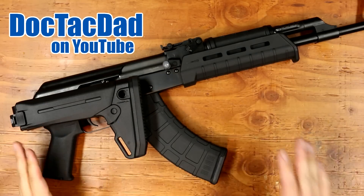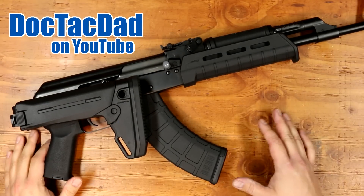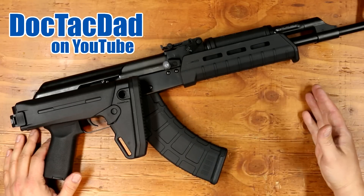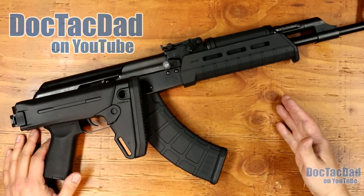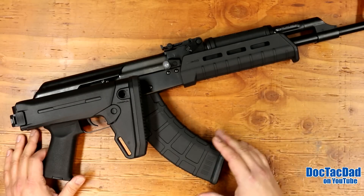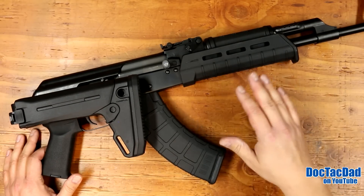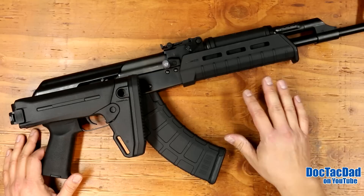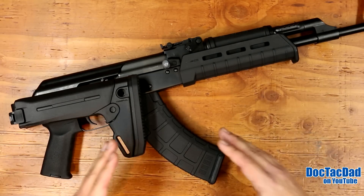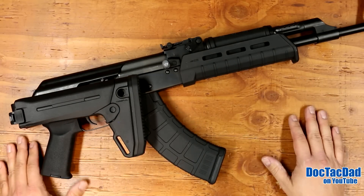How's it going guys? As you can see in front of you we have my Sentry Arms Raz 47, or the Red Army Standard AK-47, and this is a fantastic rifle. For those of you that have followed my channel, you've already seen that I did a review on this not too long ago, and for those of you that saw that review, you've seen that this rifle has actually changed a bit.